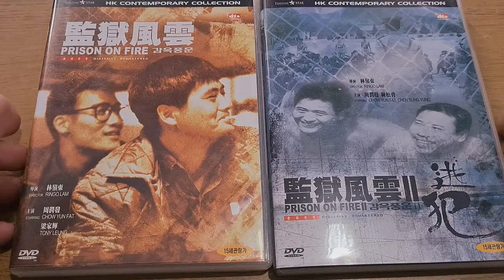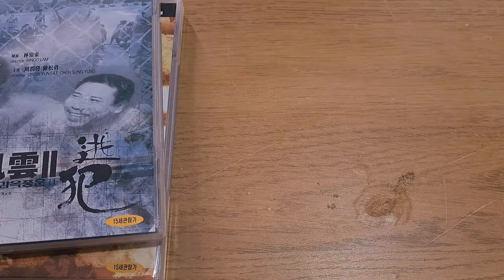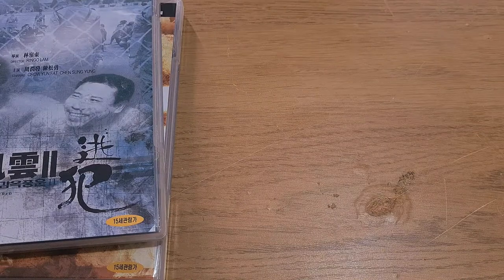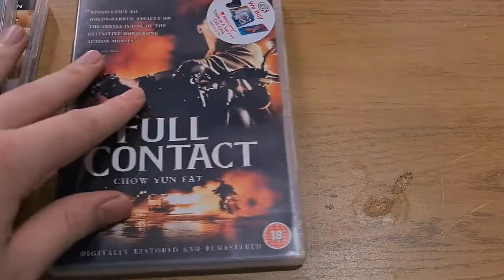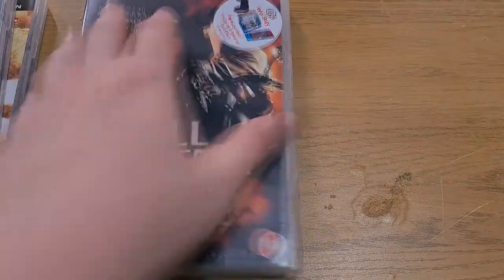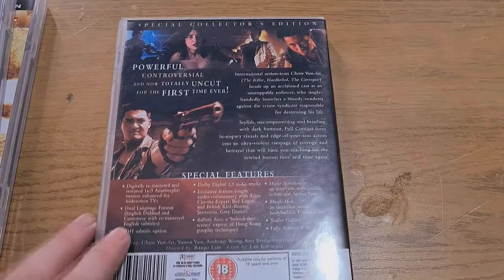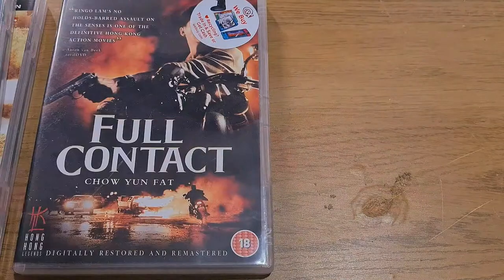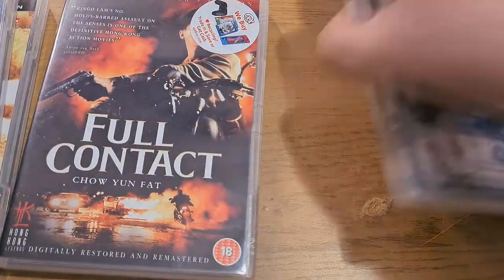Quite cool editions. I've also unintentionally picked up some Ringo Lam and Johnny To films. We have Full Contact, which I've heard very, very good things about. It has the uncut version with the original language and a load of extras — it's very, very good, apparently very violent. I've never seen it before. We also have City on Fire, also by Ringo Lam.